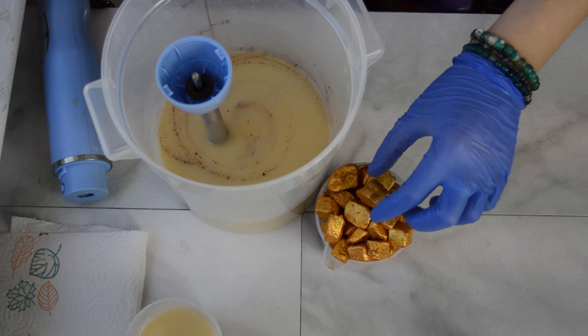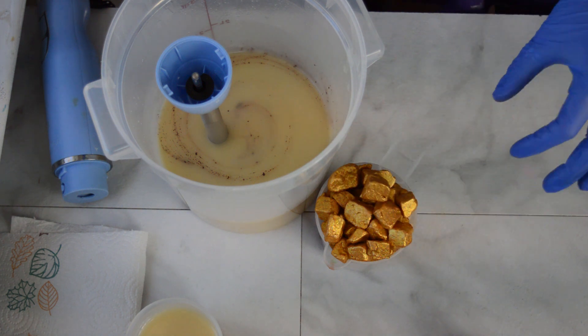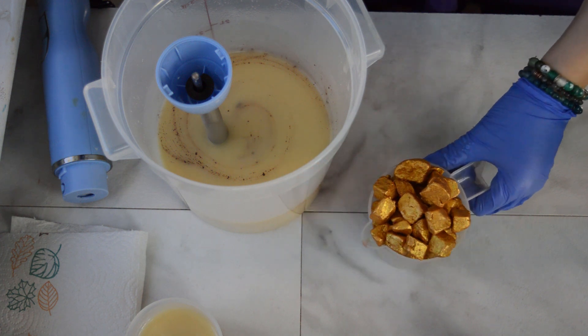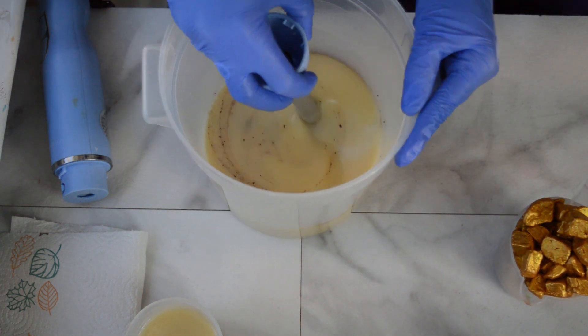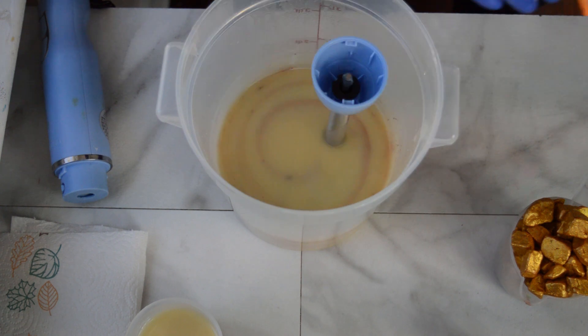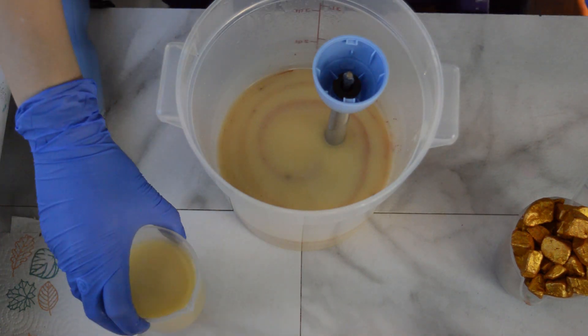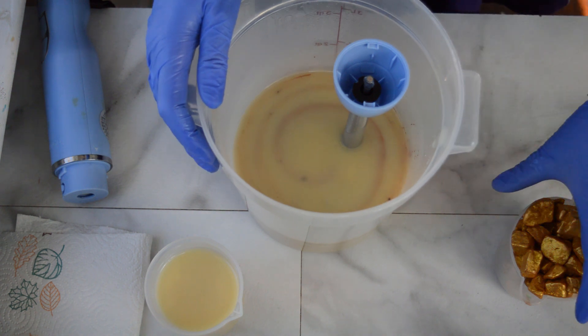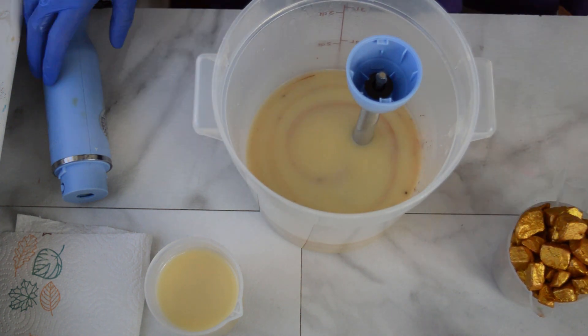I also have some soap cubes here — they are different shades of red, and I coated them in some gold micas. Those are also going to go inside the soap. So I am going to whip up this big batch, pour in my fragrance, do an in-the-pot swirl, and then start pouring it and layering in these little soapy cubes.